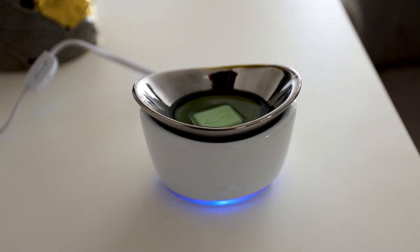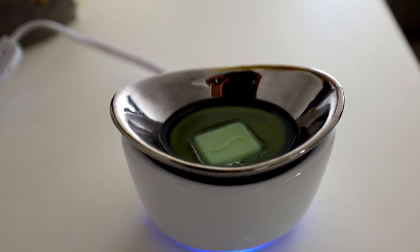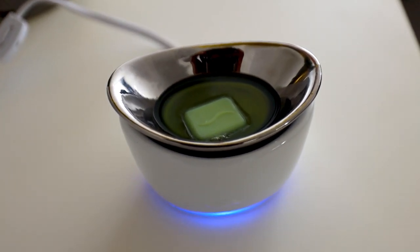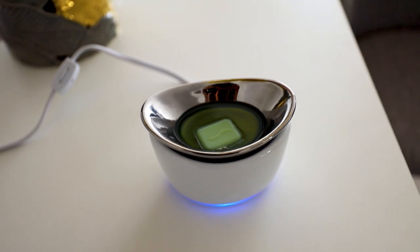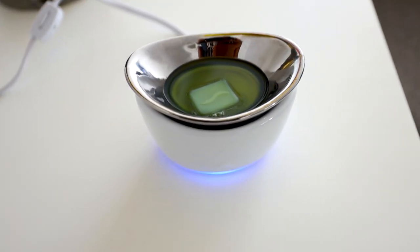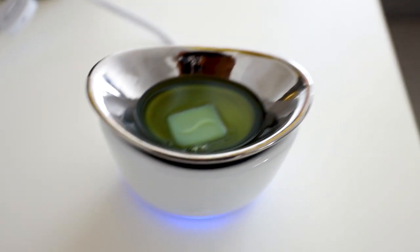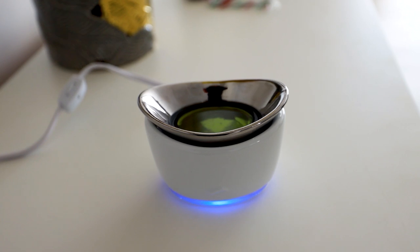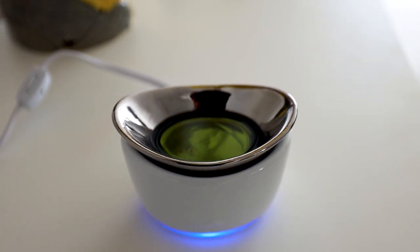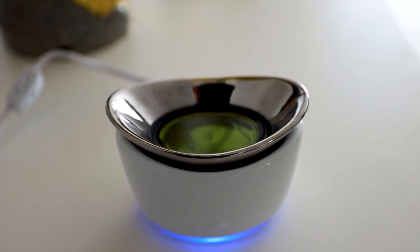The wax has started melting and the house smells nice — I wish you were here! It smells amazing, very linen and fabric-y. It's been less than an hour and that's how far we've gone. It's completely melted as you can see. I'll switch it off now, wait for the wax to harden, and then show you how to scoop it out.